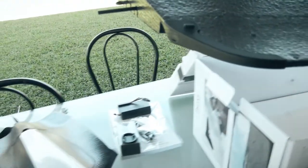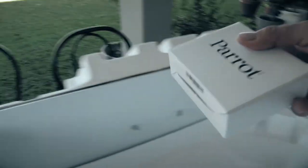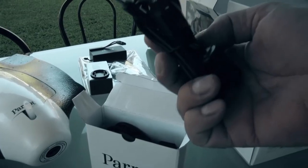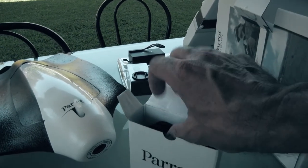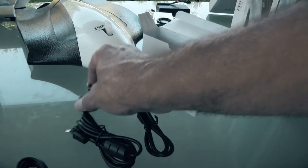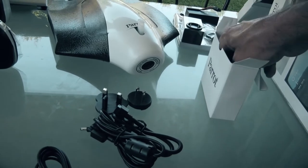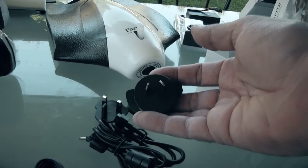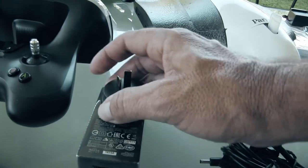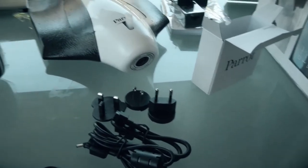This is my first Parrot — I've bought a lot of DJIs but this is my first Parrot. The wings clip into the side. There's a holder for your phone that'll connect onto the controller, and in the accessory bag you've got battery cables, charging cables, USB cable, and different types of plugs depending on what country you live in. This particular one has Australian wall socket adapters.